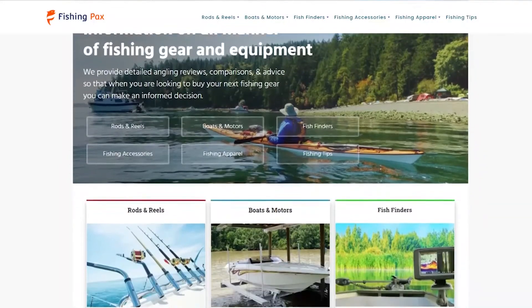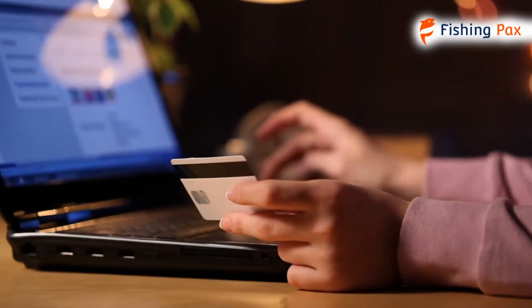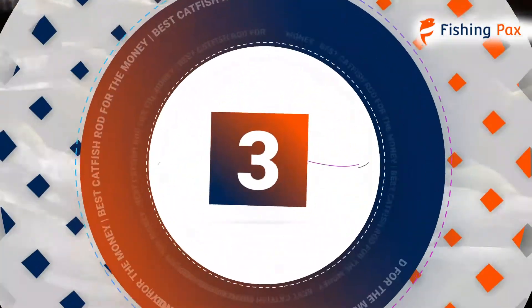Welcome to Fishingpacks.com. Our website and YouTube channel review a variety of products and recommend only the best fishing brands. We spend hours researching and testing this equipment so that you can purchase with confidence. In this video, we focus on the top three rods for catfishing. Let's get started.